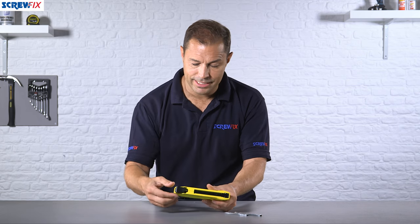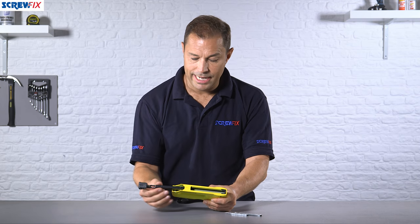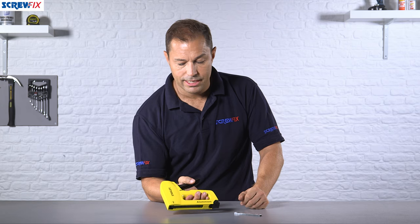Of course you've got to put some staples in it, but that's easy — just push the back in, release, and then slide the little carriage out and the staples just drop into the bottom. Once they've dropped in, you can start stapling away.